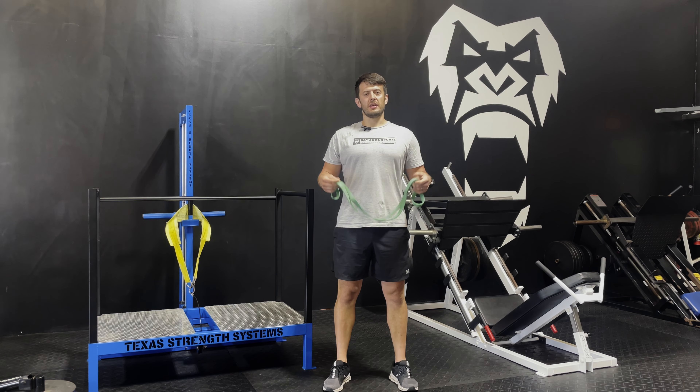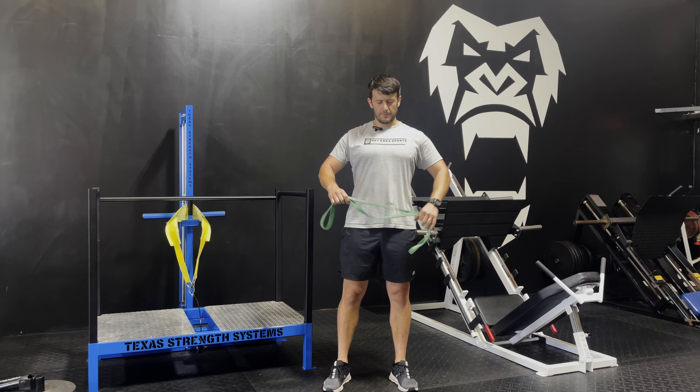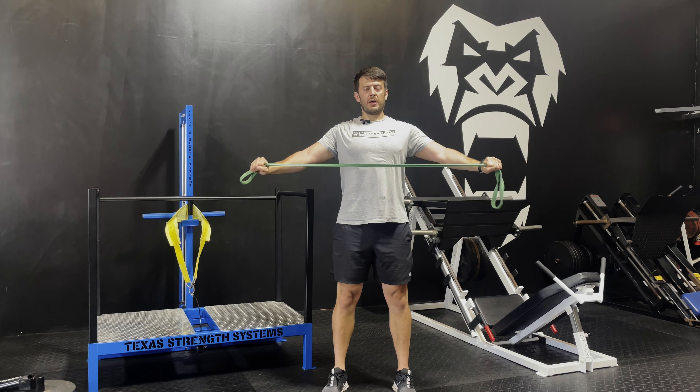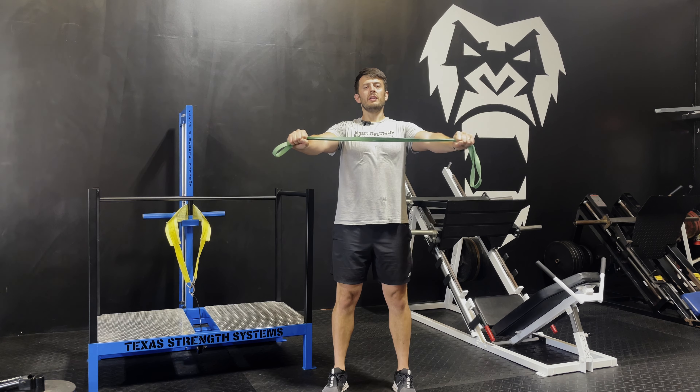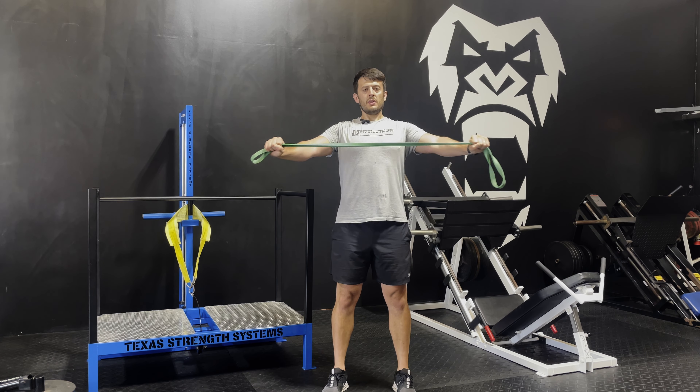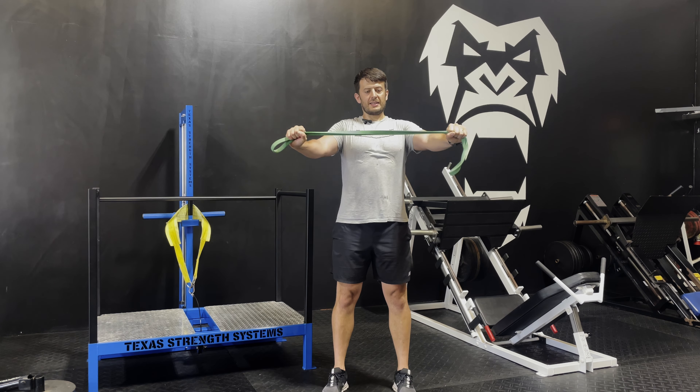The next exercise we're going to hit is the rear delt, so we're going to hit some shoulders. Hold the band straight like this, pull back, squeeze the upper back, and make sure you keep your shoulders down. Breathe in, one, two, squeeze — just like that.